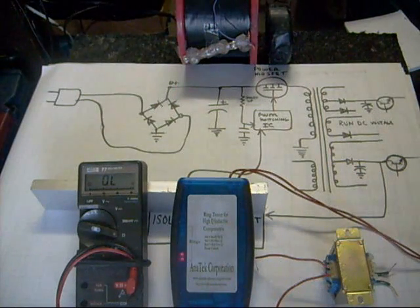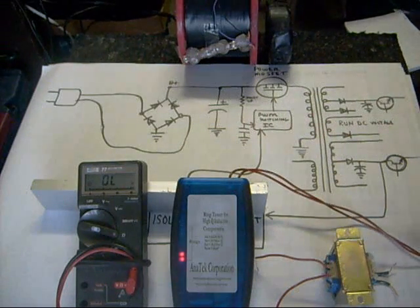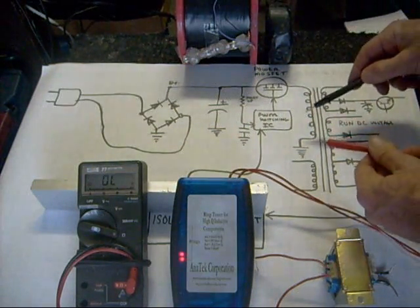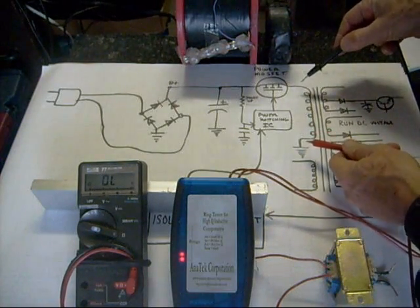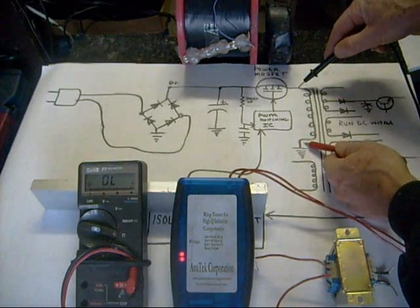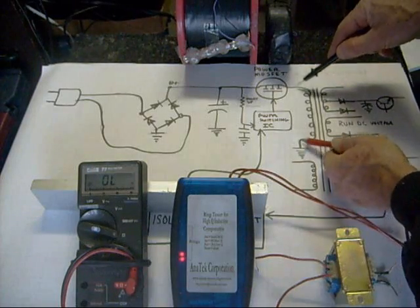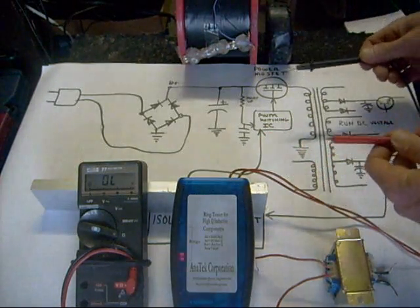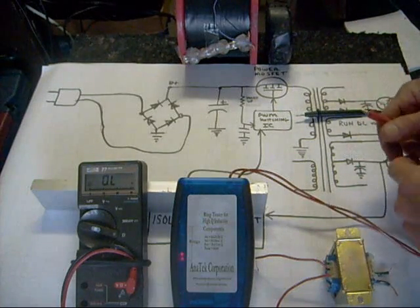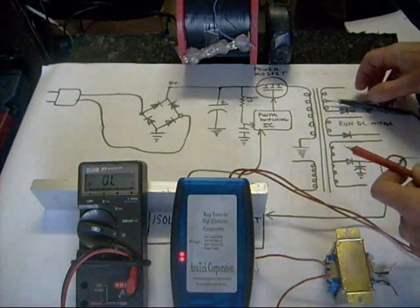When you're checking a transformer, there are several ways to go about it. One way is to take your digital volt ohm meter, or analog meter, and test the resistance across the different coil windings within the transformer. For example, on the primary side of this transformer, it has a very low resistance reading. If I measured one ohm, that might be normal for that coil. But when you're talking about a low resistance reading like that, sometimes you have to wonder: is it low because it's shorted out, or is it low because that's normal for this transformer?